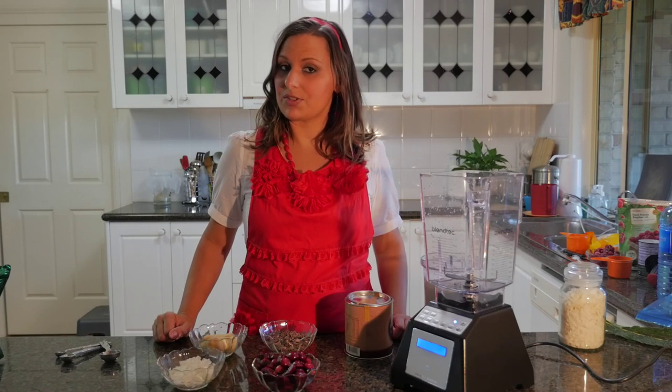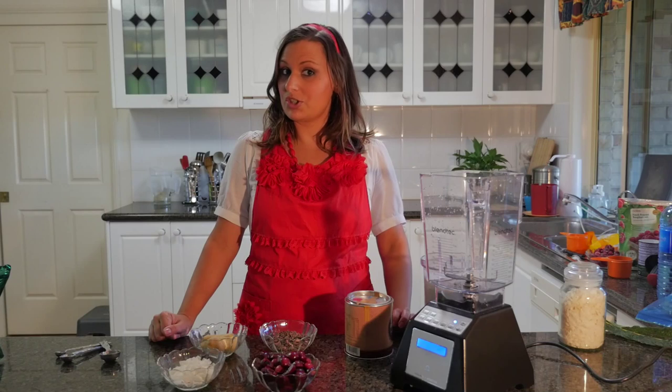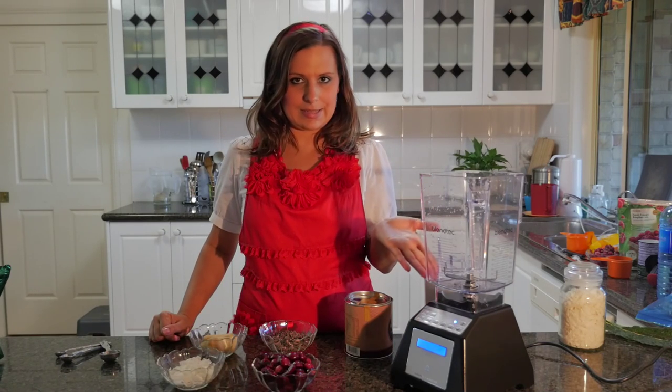Hi, I'm Lee Chantel from VivaLeVegan.net and welcome to this food tutorial. Today we're going to make a choc cherry smoothie in my new Blendtec blender.